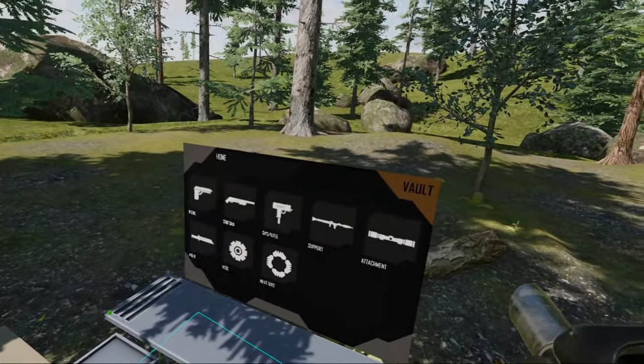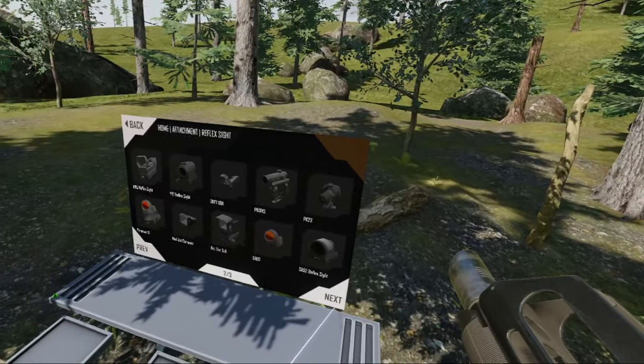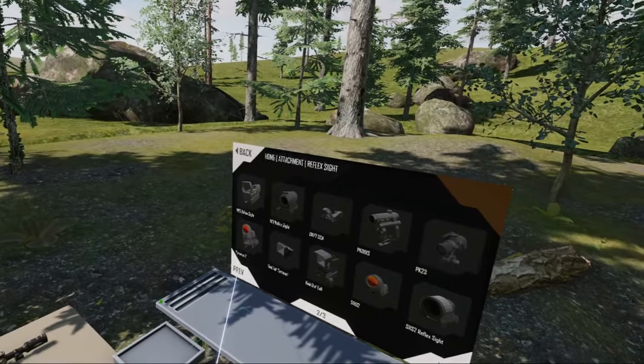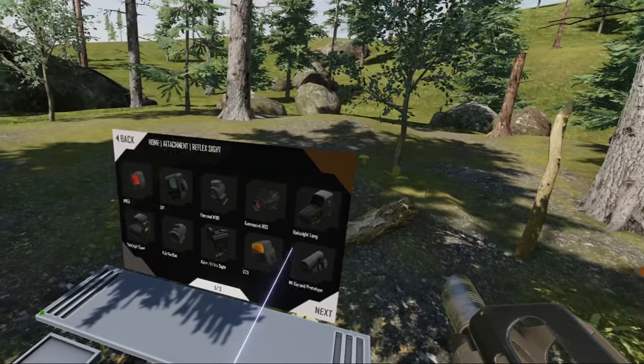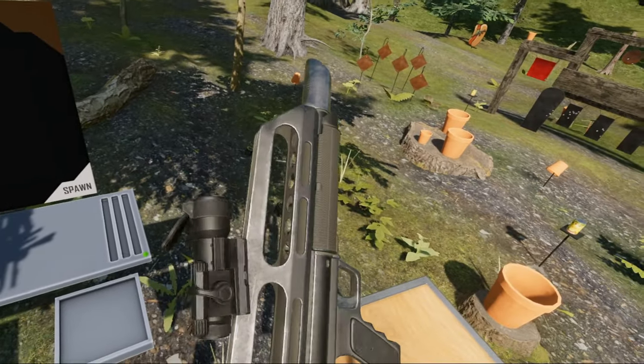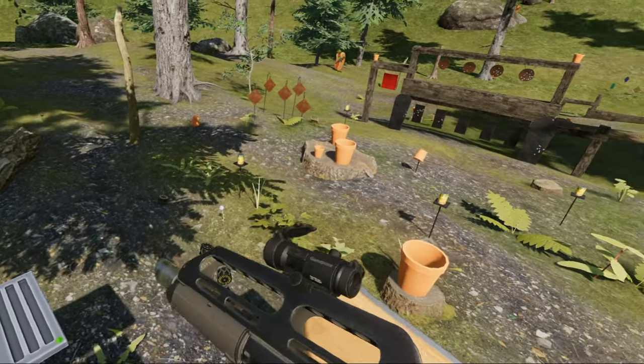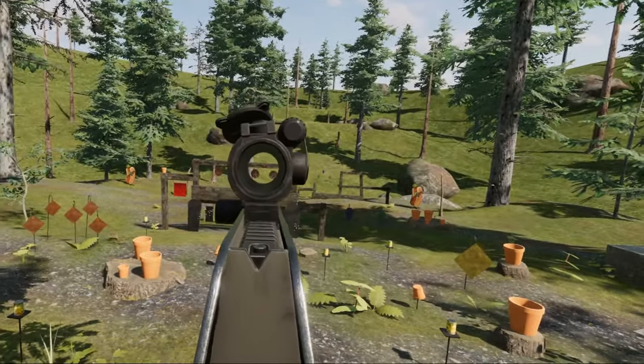And the sights on this thing — I'm not quite a fan of it. However, it does have one useful thing which the real one did not have. Let's add a red dot sight. It works — ta-da! You have a nice little red dot.